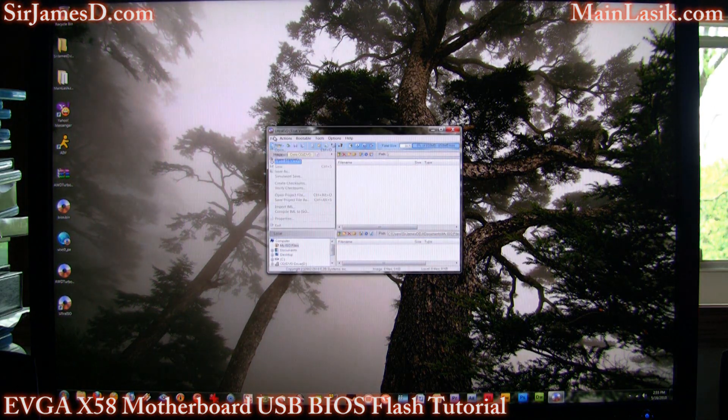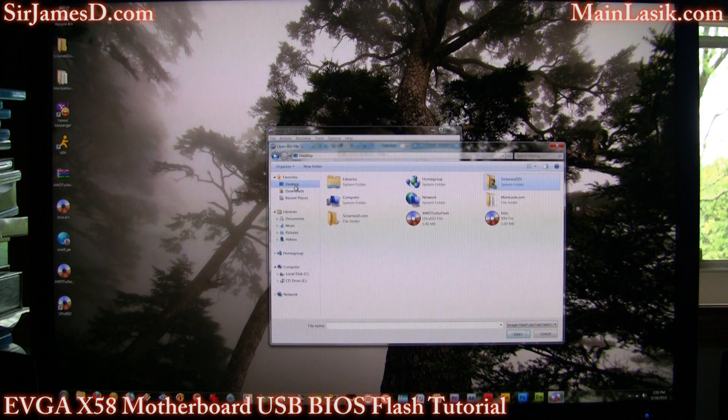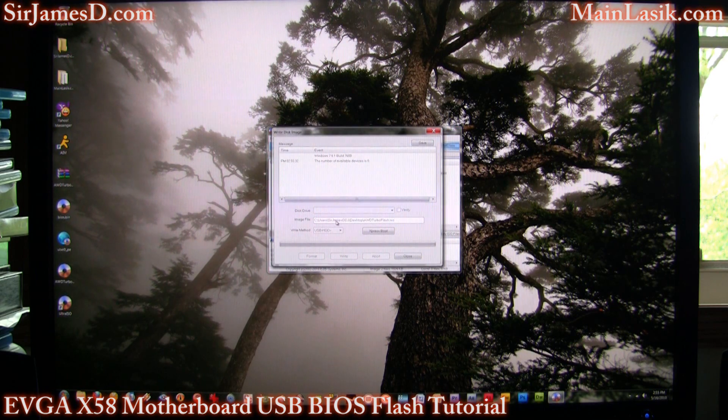You're going to want to do File > Open, and then browse to your desktop, AWD Turbo Flash. Then drag over your BIOS.bin, which is the S664 BIOS, and go to Bootable > Write Disk Image.